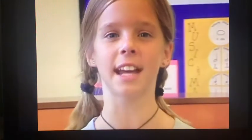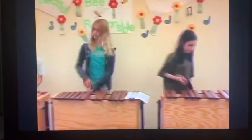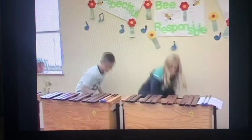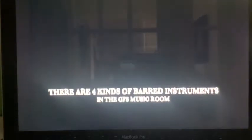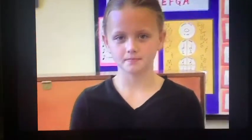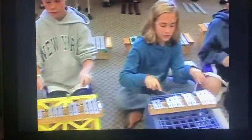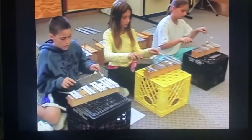Now let's listen to the different sounds that each instrument makes. In order to play a song, we need to take off some bars. Watch as the students take the bars off the instruments using two hands and lifting straight up. First, we have the glockenspiel.